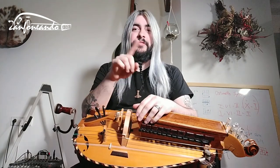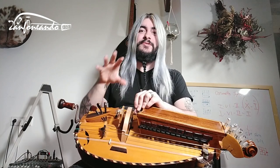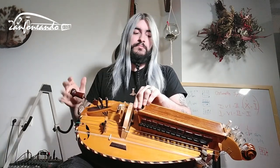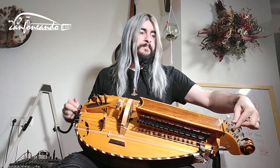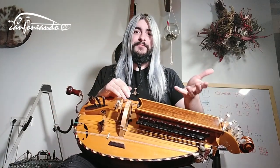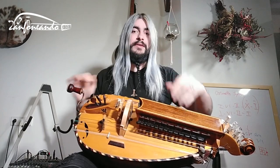But what happens when you have the third, the extra melodic string? That string, I like to tune it low. For example, now I'm tuning the extra string, the third string, I'm tuning it to C.